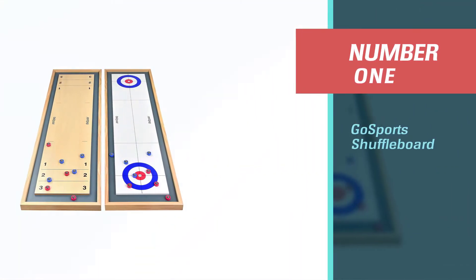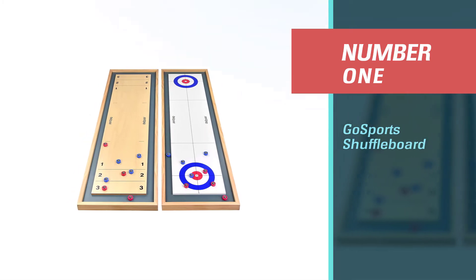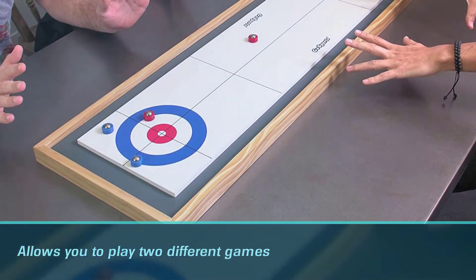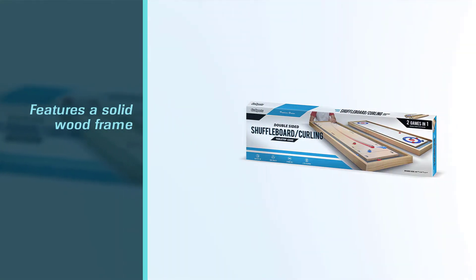Number 1, Most Popular: Gossport Shuffleboard. This 2-in-1 tabletop game allows you to play two different games with the same board — curling and shuffleboard. This table features a solid wood frame that surrounds the playing fields too.